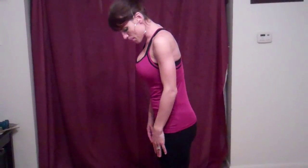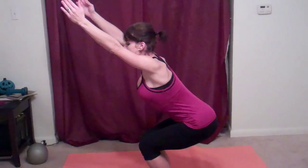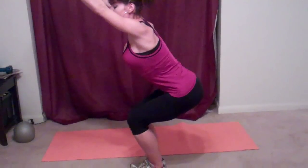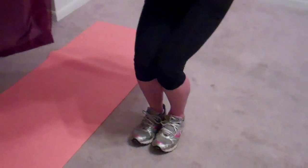Next, we're going to do chair pose. Once again, bring our feet and our knees together, and bend. Press our knees together, keeping those inner thighs and butt activated. Reach up, and then sit low. Weight should be in your heels, not in your toes. Stomach should be pulled in. Hold — this is a static pose, building your endurance and building your strength. Make sure you breathe during it.